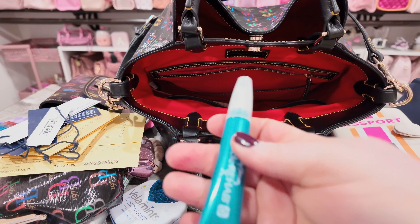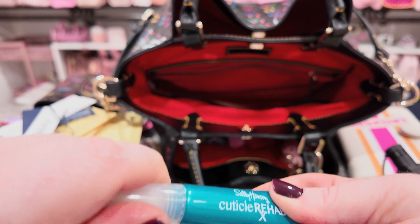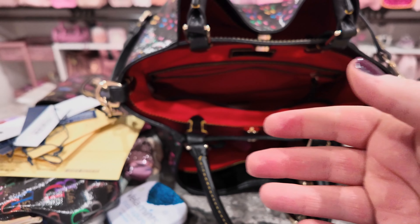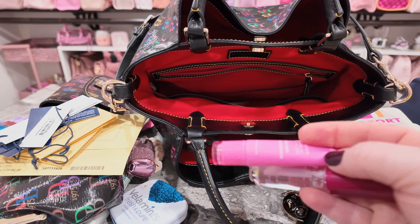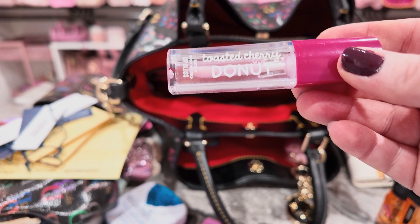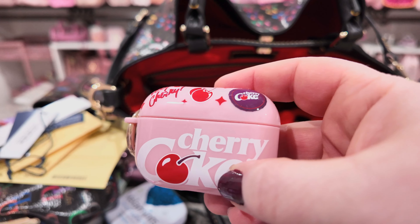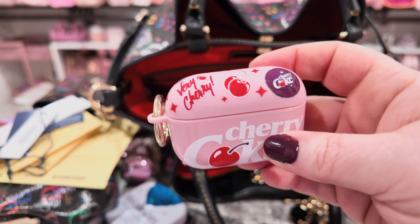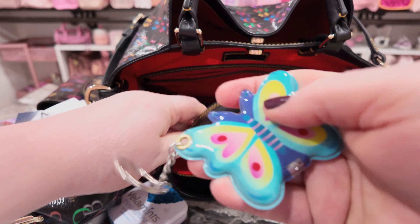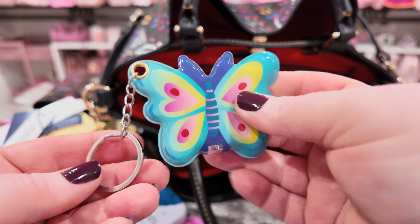Here is a Sally Hansen Cuticle Rehab — you just brush it on your cuticles and stuff. I have my car keys, key fob, and house key. I have some Lineage lip gloss. And I have some Bath and Body Works — this one is Toasted Cherry Donut. I have my cute little AirPod case — I just got my AirPods, but this AirPod case is adorable, so cute. And last, I have this flashlight — it's a little butterfly, so cute.